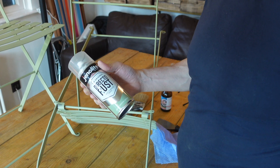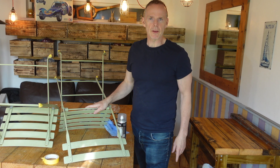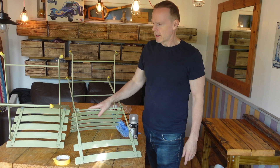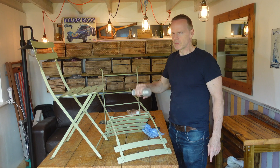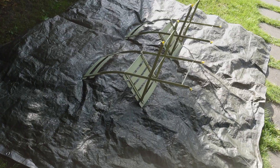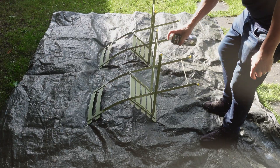I'll do it outside. It's a little bit windy, but hopefully it'll be okay. I'll take them outside and spray them out there. I've just got a bit of tarpaulin and the feet are all masked up. Ready to go! I'm going to shake the can well for about a minute to make sure the paint's mixed thoroughly.